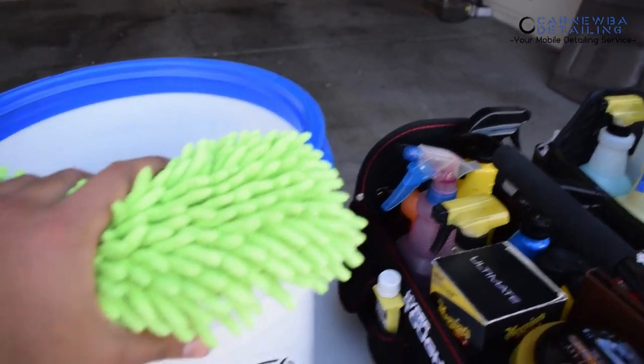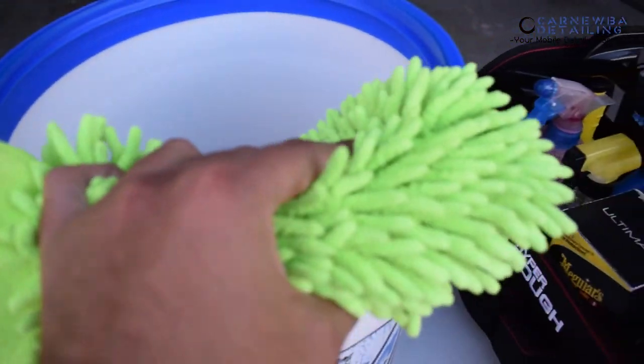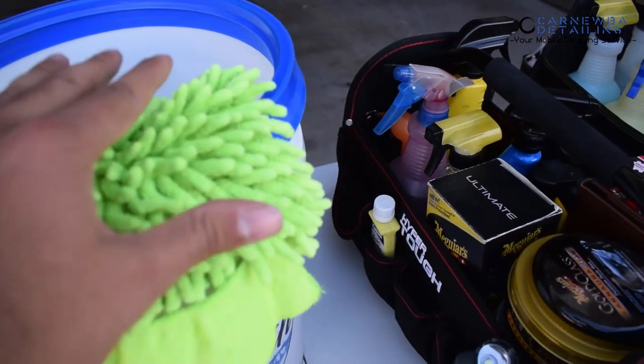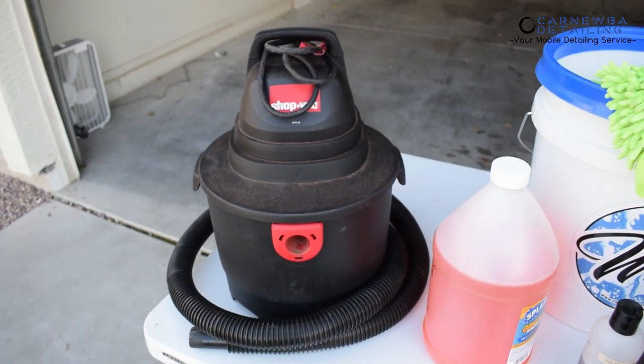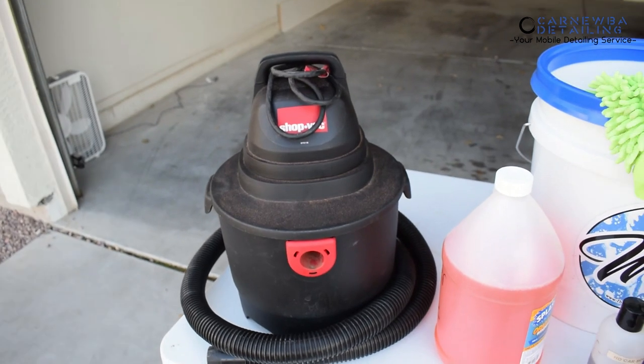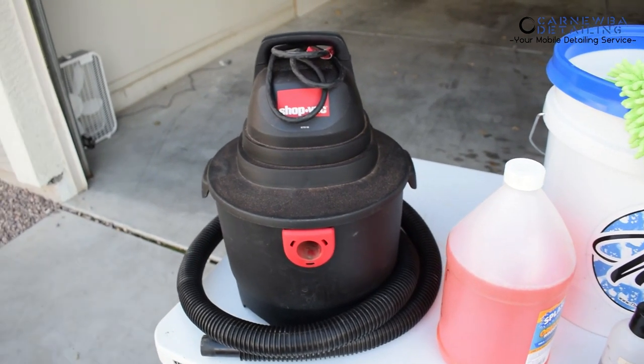Also a decently used Chanel microfiber wash mitt. I'm going to be kind of nice to the Chrysler Sebring today. And then also a vacuum. You're probably asking yourself, why the hell do you need a vacuum if you're going to wash the car? Well, I'll show you in just a second why we're going to be needing and utilizing this vacuum throughout the wash process before we even start the full detail.